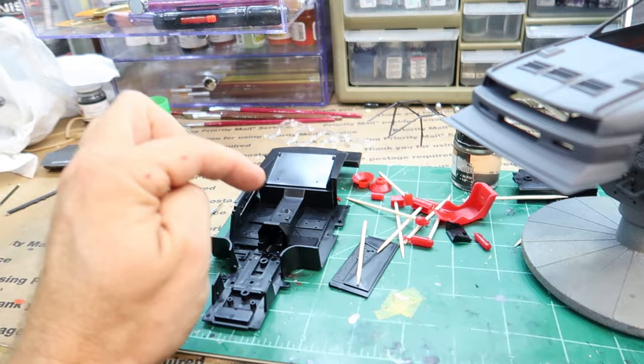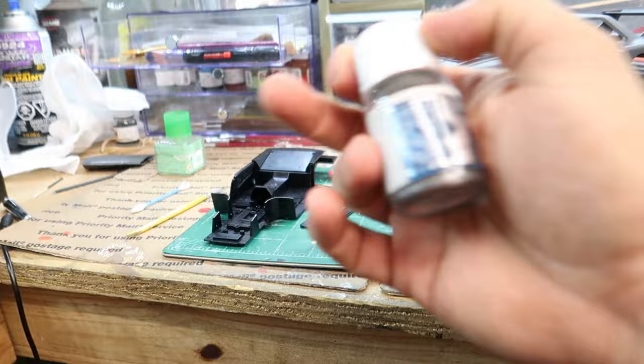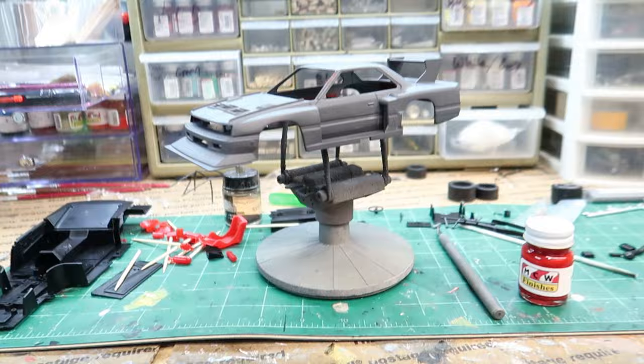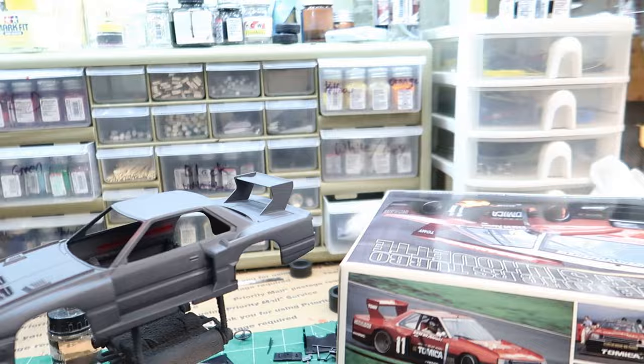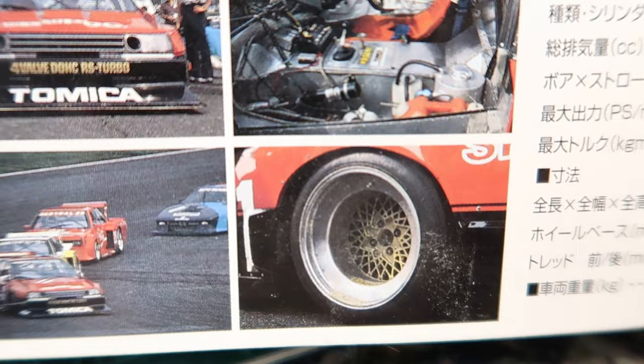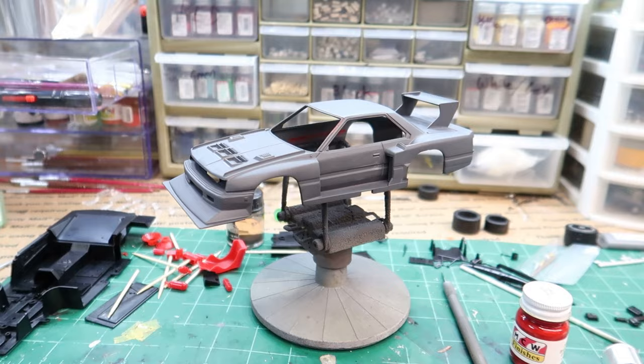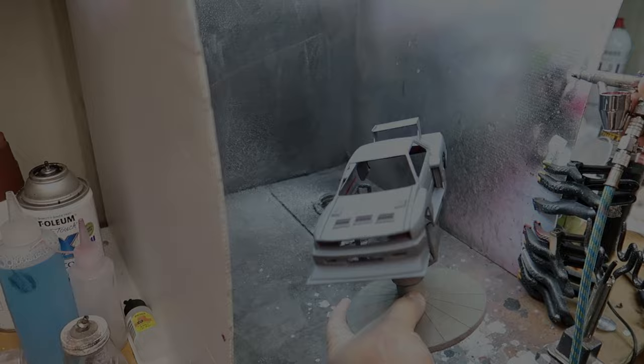I'm also going to be painting the interior an aluminum color. I've got AK — I think this is the aluminum — I'm going to spray it over that black to give it that aluminum look on the inside, because this car's interior would be mostly aluminum. The center of the wheels are gold, so I'll probably just paint brush in the gold inside there. That would look really nice and set it off.